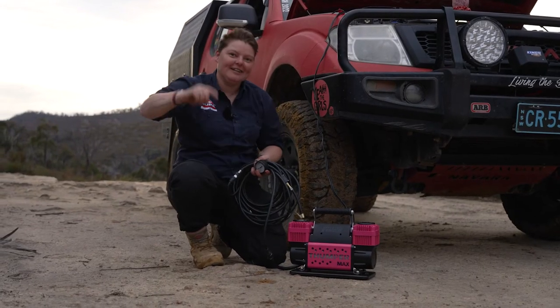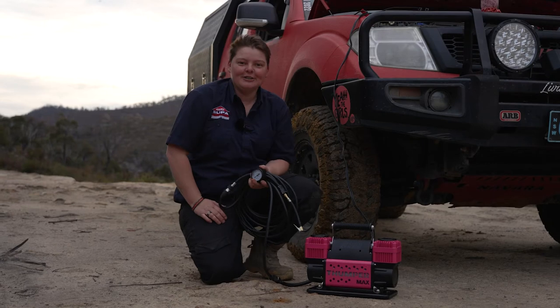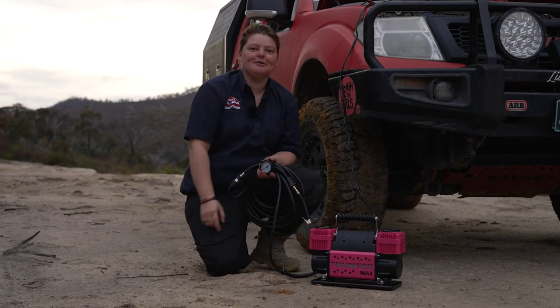Australia's favourite air compressor just got even better. It's got an awesome new pink paint job that'll really stand out from the crowd.